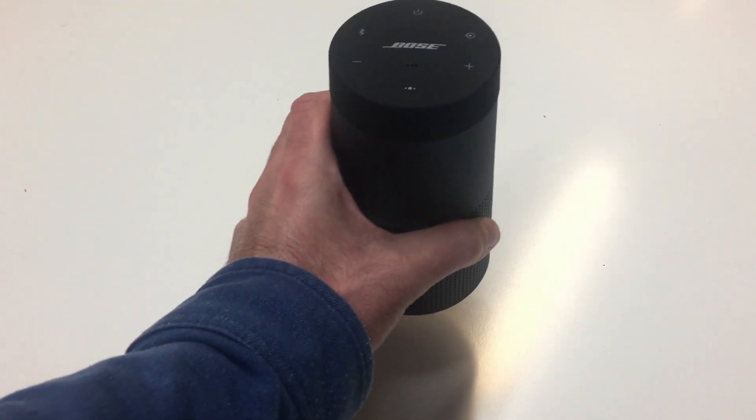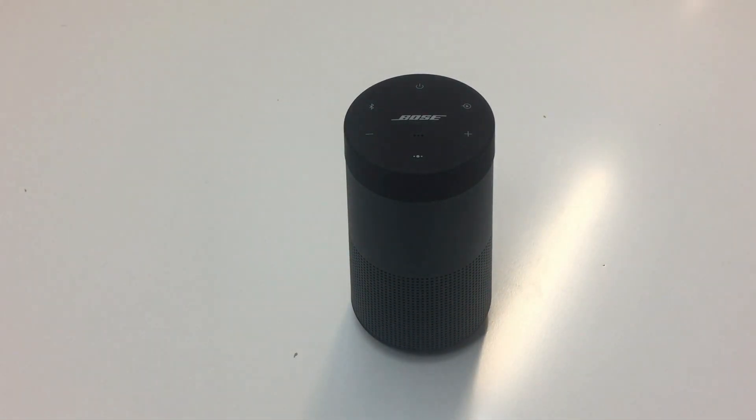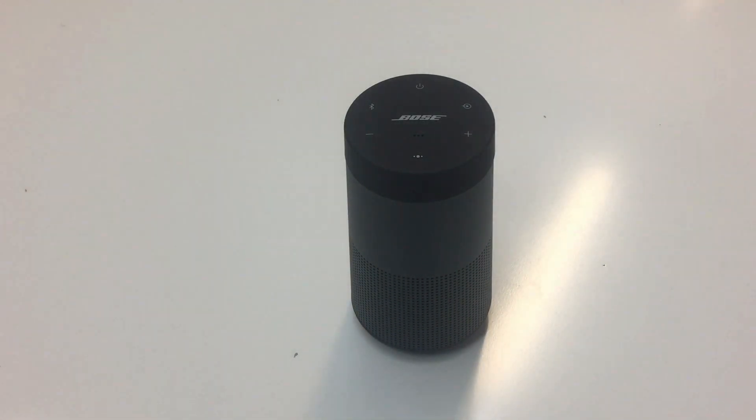Hello, today I want to show you how you compare your phone to this portable Bluetooth speaker from Bose with NFC technology. This wireless speaker allows a quick pairing with a mobile device using our NTAG I2C Plus NFC chip solution. Once paired, users can stream music from their mobile phones directly to the wireless speaker via Bluetooth.